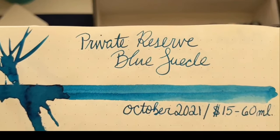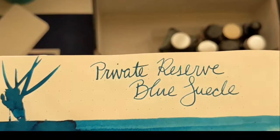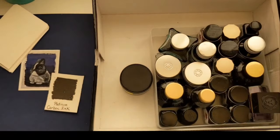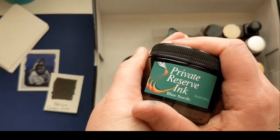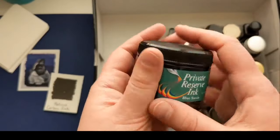Next, we have another Private Reserve — it's a giant 60 ml bottle for only $15. It shades so pretty; it has a little bit of sheen but really it just shades so beautifully when it writes. This was actually a free gift on Goulet Pens with a Monteverde pen that I bought. Love it.